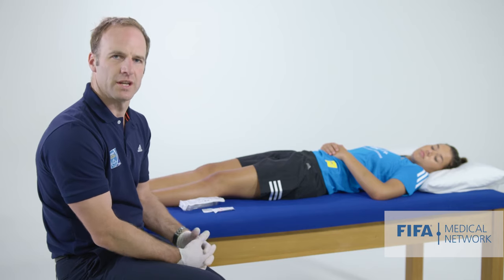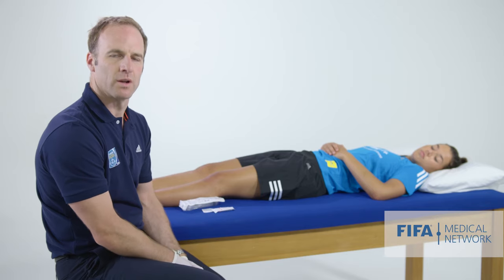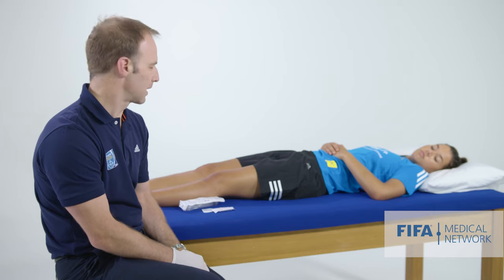For example, if they've injured their anterior cruciate ligament and the knee is tense and swollen, it's extremely painful. By aspirating some blood out of the knee, it can make it feel a lot better.